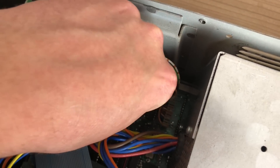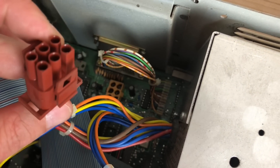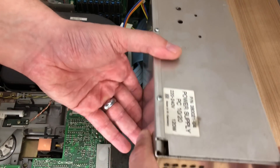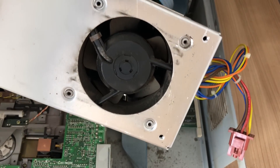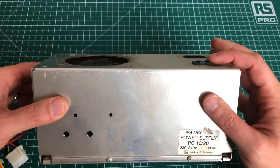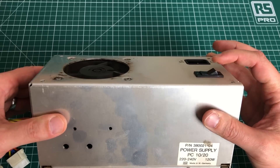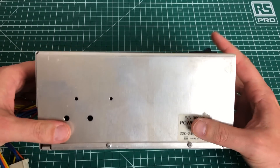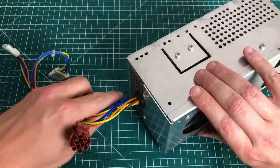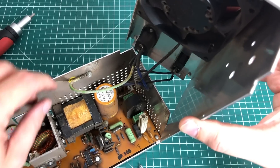The PC comes with a proprietary power connector on the main board, which is specific to Commodore PCs. We can take the power supply out and open it up. It has a fan, but I don't think it's running, so we'll need to look at that too. Our primary concern right now is that we cannot turn on the PC anymore because the power switch is completely stuck.